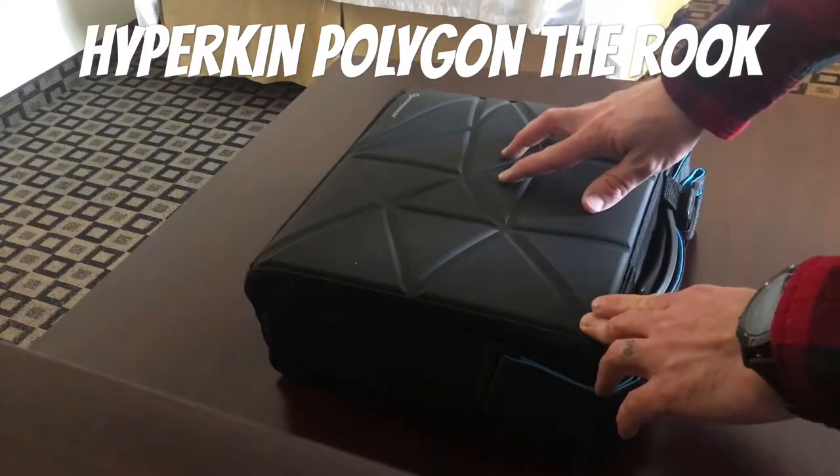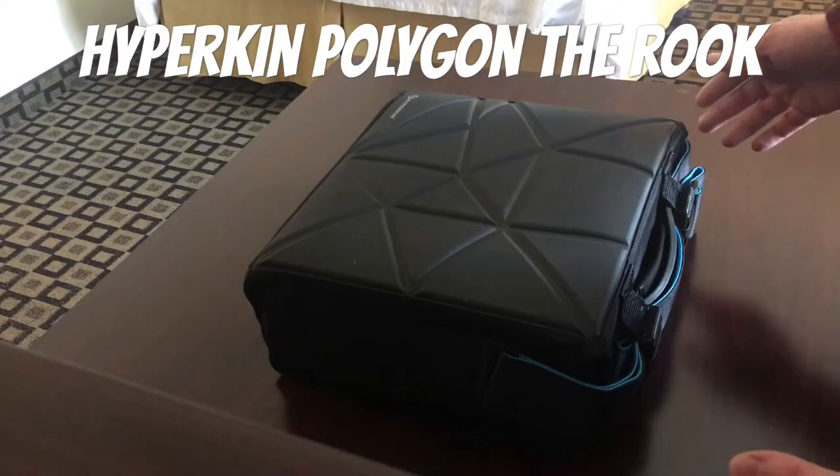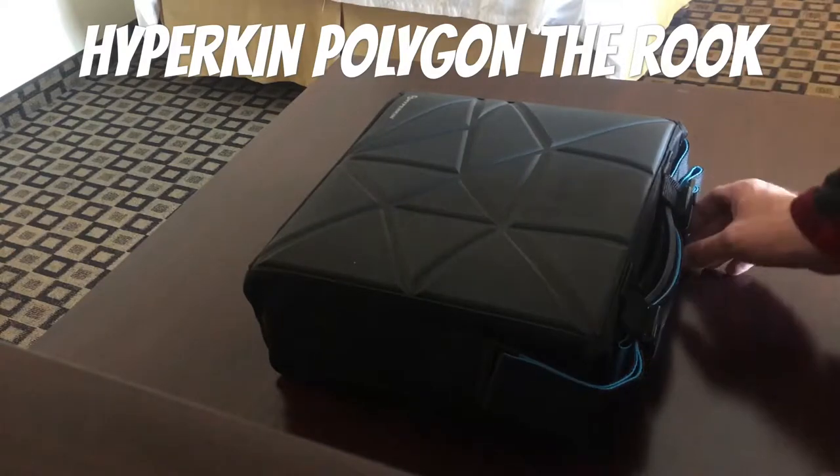This is marketed towards the PlayStation Pro, which is the biggest PlayStation 4. So in theory, if that fits, my old-school PlayStation 4 should fit just fine. And it does — you just have to turn it sideways.